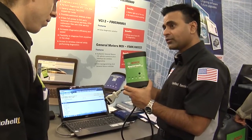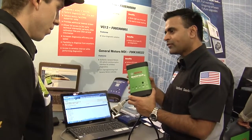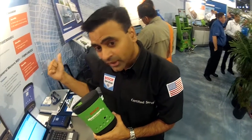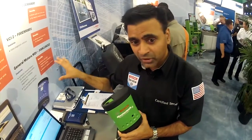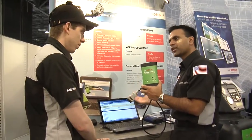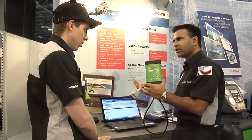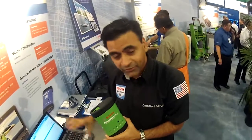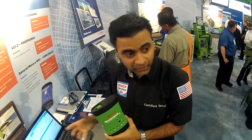So when a vehicle comes in and you have to replace a module or ECU, you need to reprogram for that module to work properly. Option A: send the vehicle to the dealer. Option B: send it to the dealer and it never comes back. Option 3: you can do it yourself and charge the customer $100 to $150. You buy this tool one time, it does diagnostics, and you just need to download the software which is typically $30 to $40. So you make a profit of about $100 to $150 right there. In summary, you can do reprogramming, aftermarket diagnostics, and OE level diagnostics using this tool.